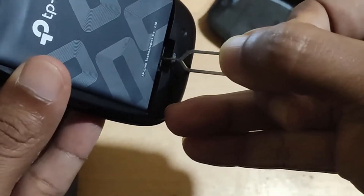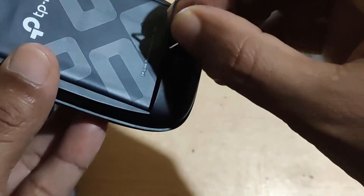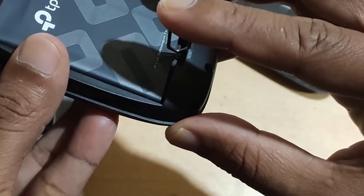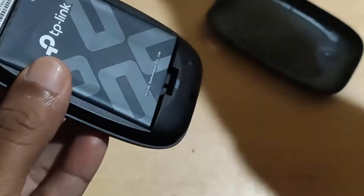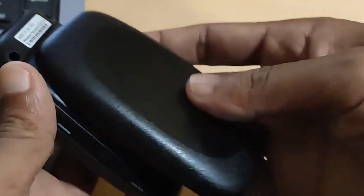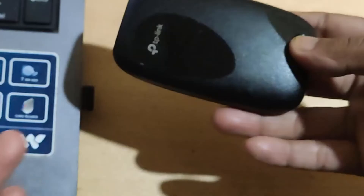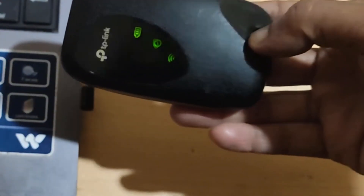I pressed the reset button for about 10 seconds. The device is now reset and the default password and network name will come back. Thanks for watching.